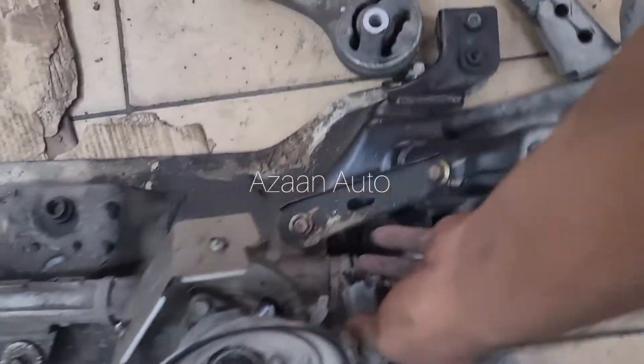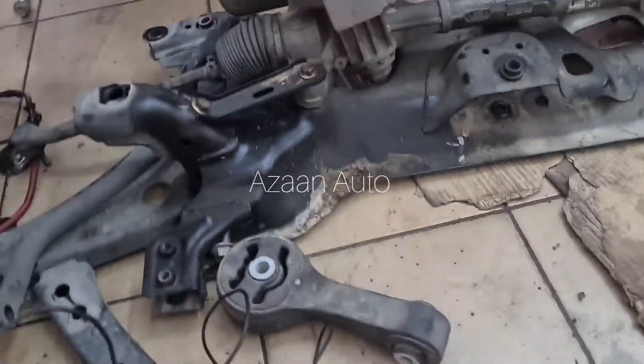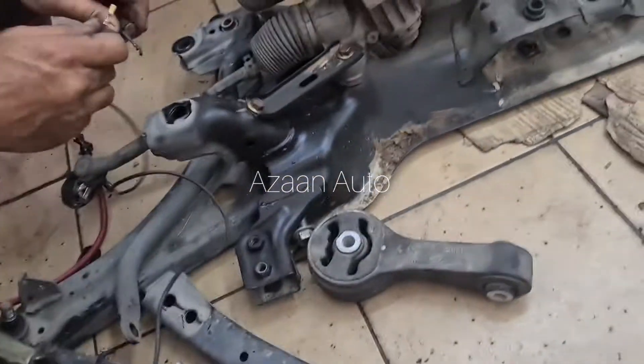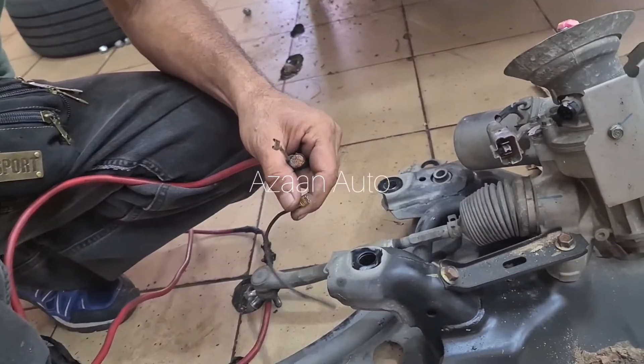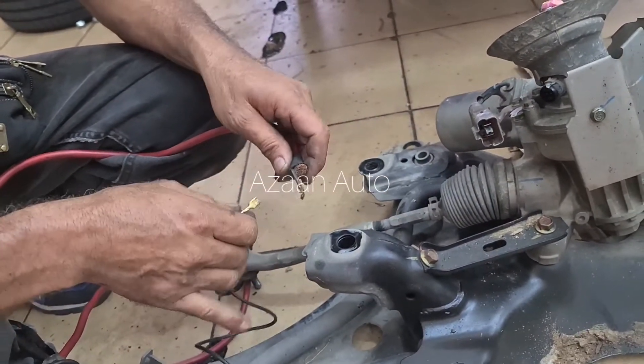We need to check the EPS motor manually. If it's not okay, then we will order a new one. For the manual check, we need one battery. We put one negative and one positive, and take the two wires to check whether the battery and motor are okay.